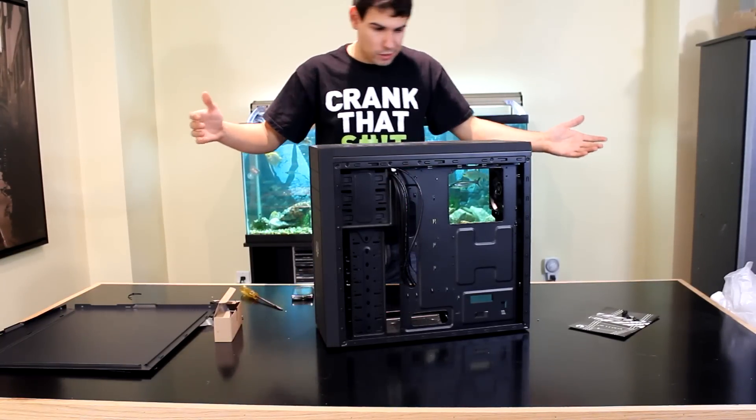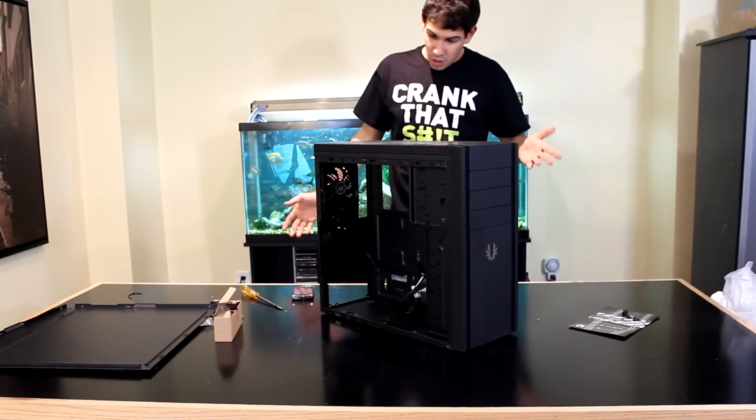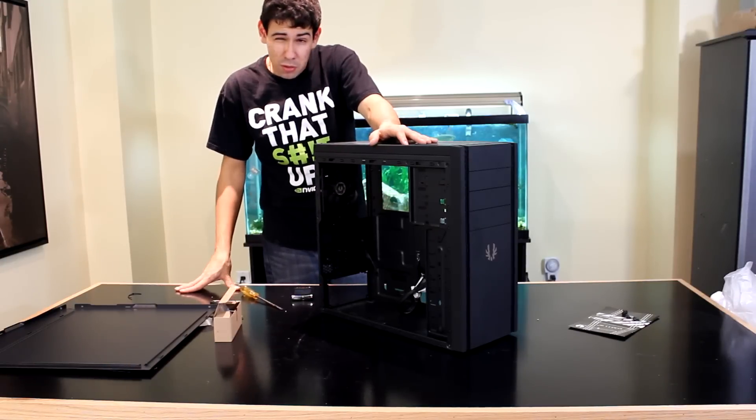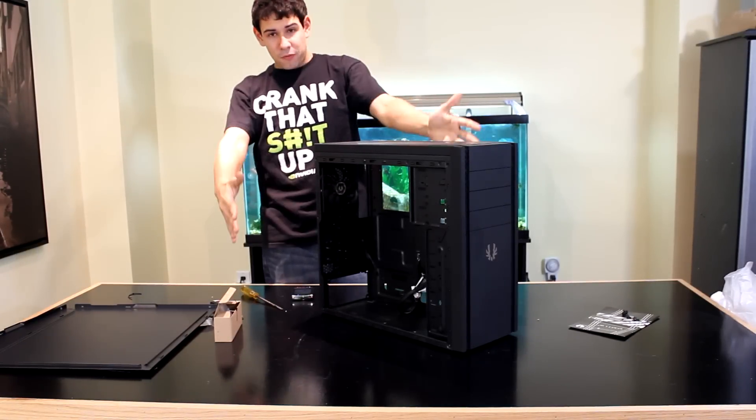Overall, what do I think about it? Great case. We're going to go ahead and build the system in it and then ship it off. We'll review it and do a whole video about the completed PC when it's done. Anyways guys, this is the BitFenix Shinobi.